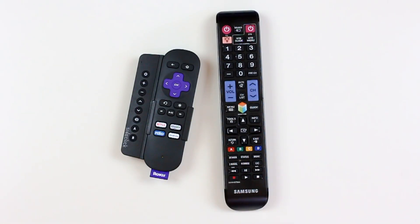Hi, this is Jen from SideClick. Today I'm going to show you how to program your SideClick remote using your TV remote.